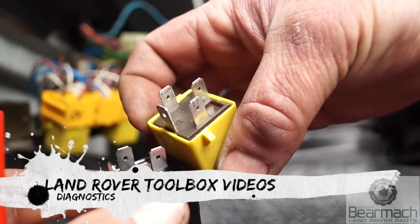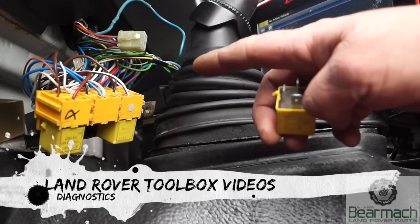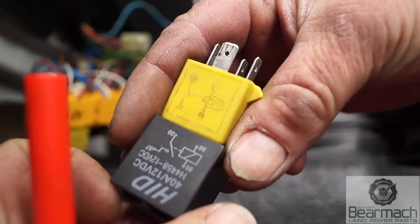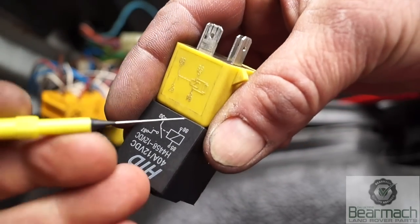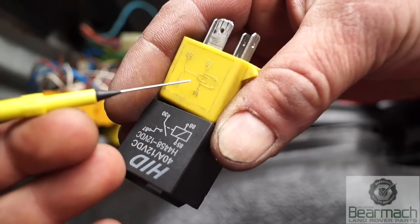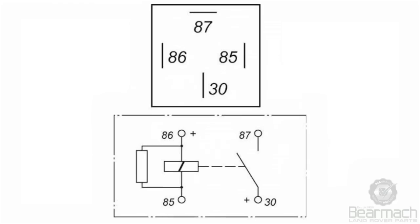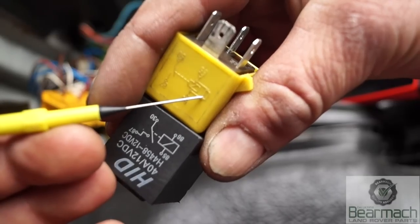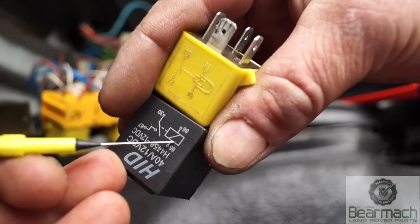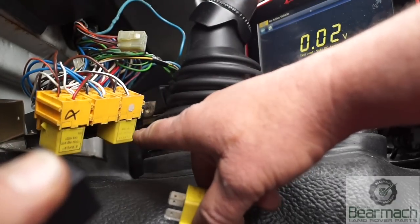Hello and welcome once again to Land Rover Toolbox videos. Four pin relays — they look quite similar and they do a job. Here's one I've just taken out. The schematics on the black one here show the switching coil, and there's something missing on the diagram which this one has: a resistor which stops surges. When you switch off, the coil can generate energy and as the field collapses it can send a surge, blowing your lightbulbs. So always fit like for like.